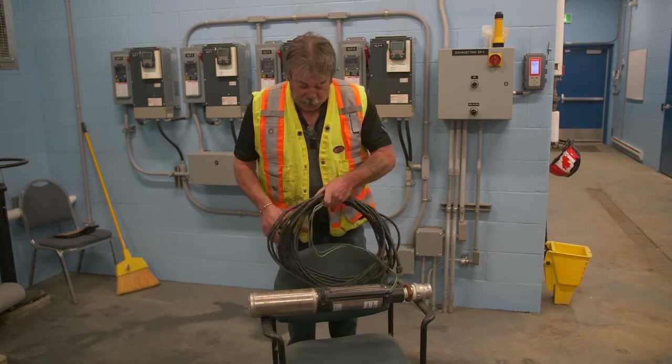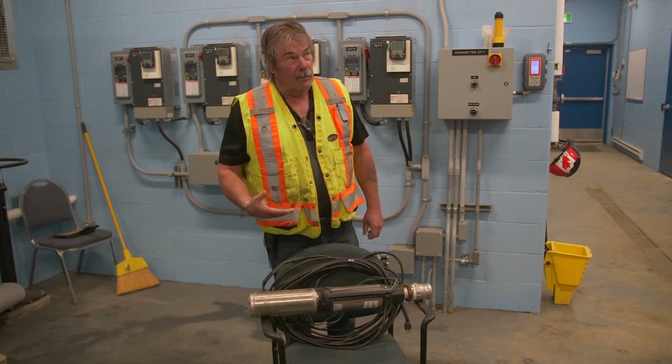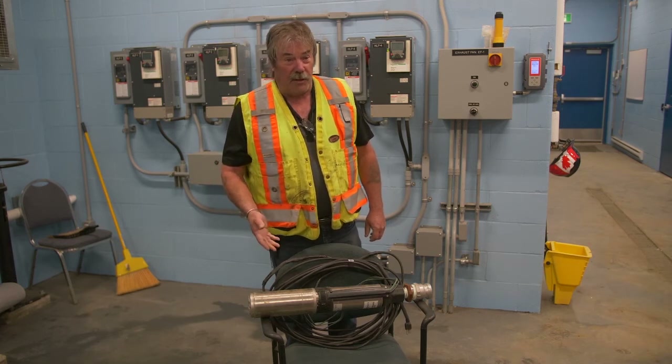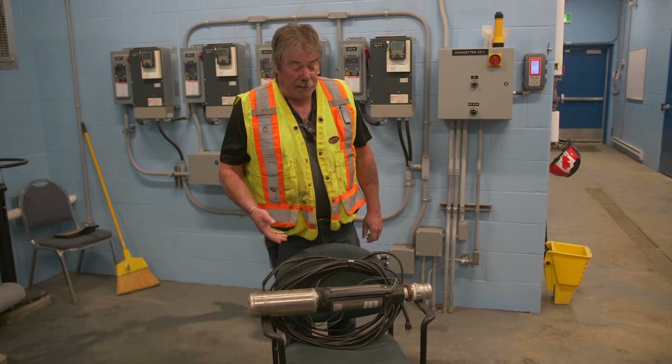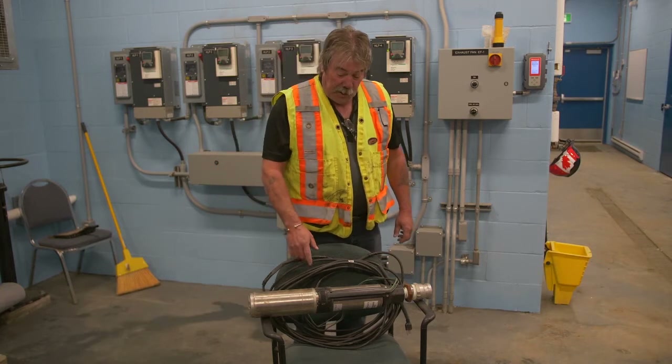There's not a lot to them. They're cheap and they work really well. They're about one-fifth the price of a vertical turbine pump, and we'll explain the vertical turbine pump when we get to one, but there's not much to them.